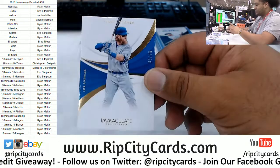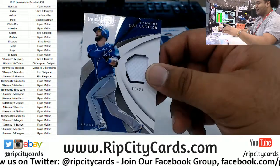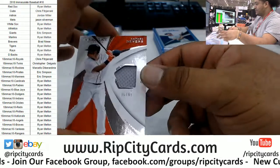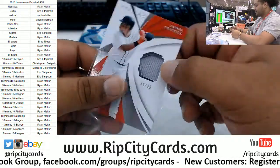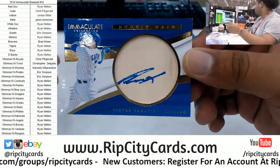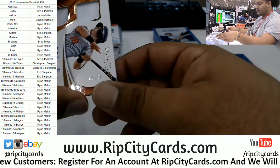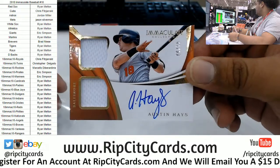We got Justin Turner to 99 for the Dodgers. For the Royals, we got Cameron Gallagher patched to 99. Raphael Devers patched to 99 for the Red Sox. Victor Caratini to 99 for the Cubbies — his little rookie bat autograph. For the Orioles, Austin Hayes to 99 — dual relic with the autograph.